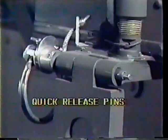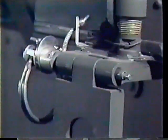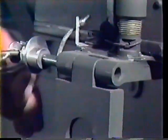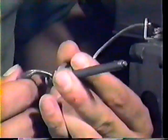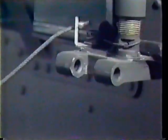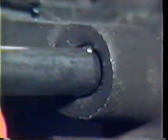Quick release pins are used in securing access doors and panels and weapons mounts. They are spring loaded and allow easy removal of doors, panels, or weapons. To release the pin, pull the ring or handle at the top of the pin. This unlocks the device and allows the pin to be pulled free. Check to make sure that the hinge pin is in good working condition. As long as the spring and locking device are functional, the pin will not come loose.